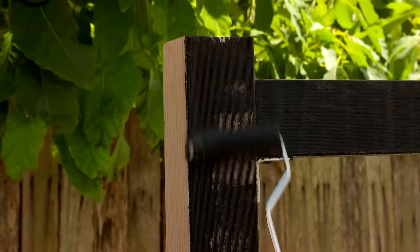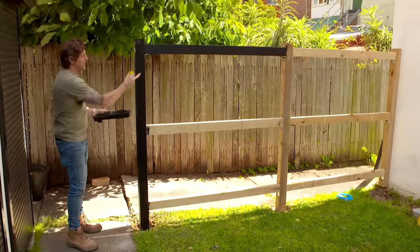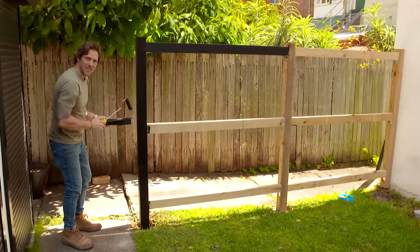With our framework complete, I'm just giving it a lick of black paint. What that does is it makes it disappear, and the blackbutt screening that goes on the front — well, that becomes the star of the show.